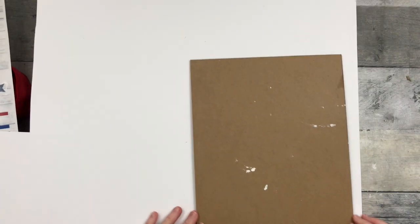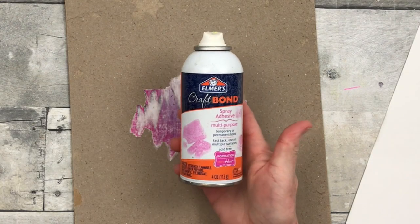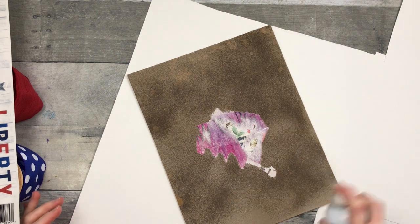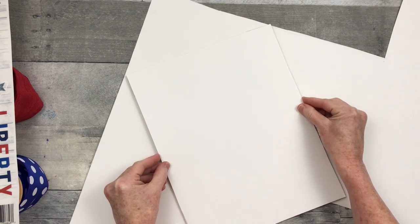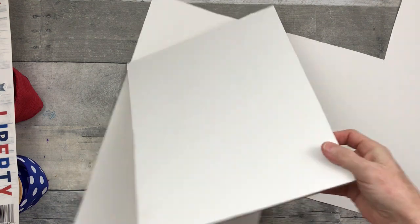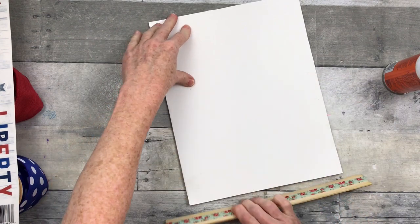I'm going to take a scrap piece of poster board and trace around my backing here with a pencil, and then just cut that out. I'm going to use some Elmer's Craft Bond spray glue — love this stuff, just started using it, found it at the thrift store — and just press that down. Be sure you clean your table up afterwards; it made kind of a sticky mess, but I cleaned it up with some alcohol and a rag.